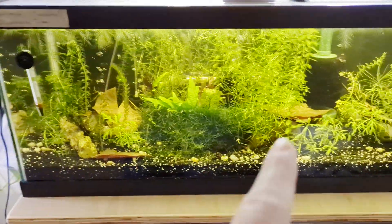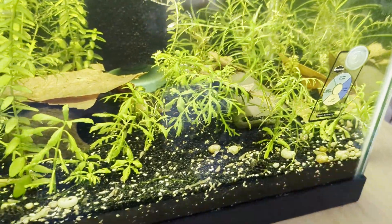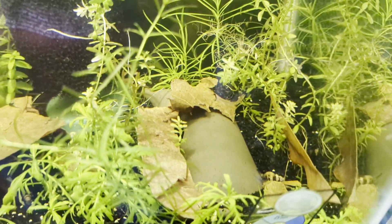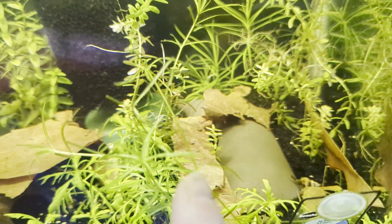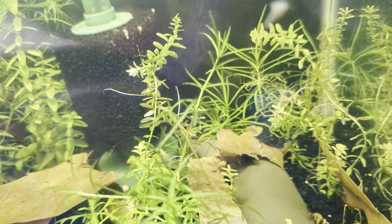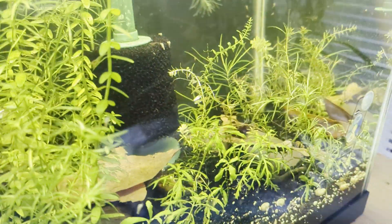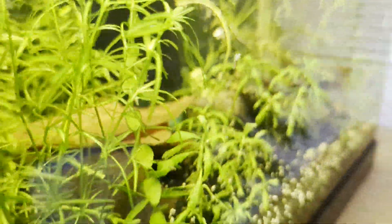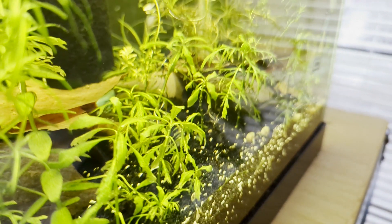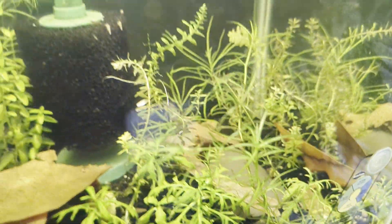Up here in this tank I actually have the burrito right there — it's hard to see because I got it covered with leaves, but you'll see there's the burrito. It buries really well if you've got a deep substrate — the hole is right there. I did that because I wanted to make sure it was hidden for the cichlids that are going to be in here, so they can see the hole on one side. I wanted to make sure it was covered up and like an underground cave for them.